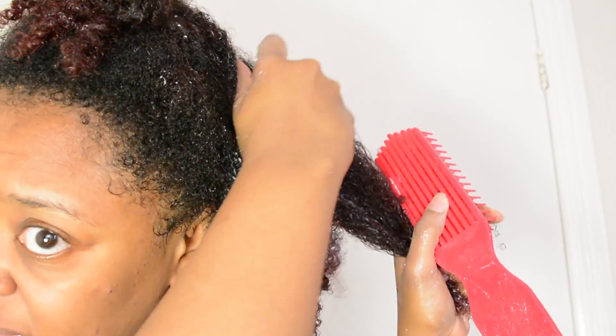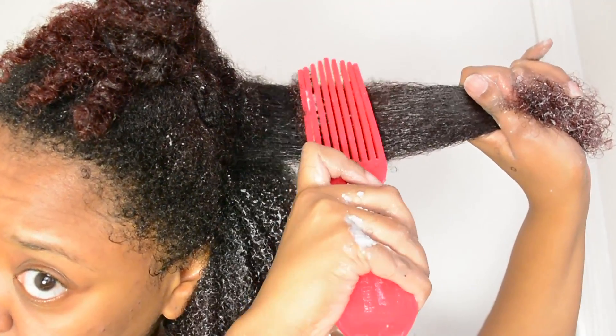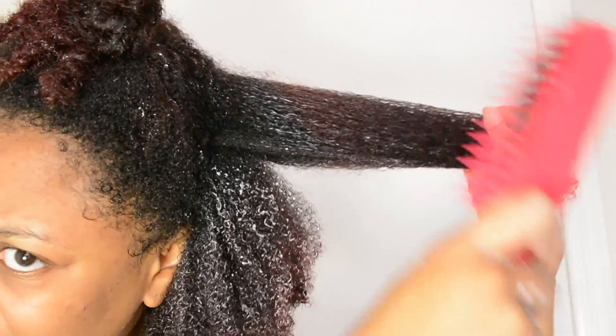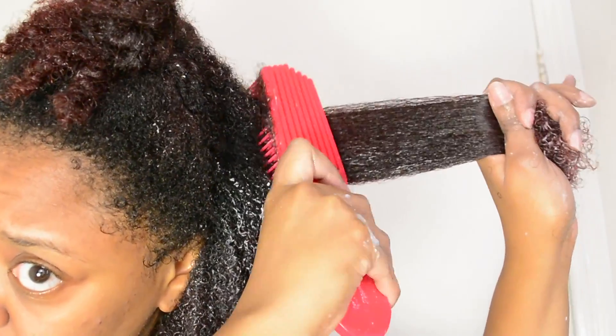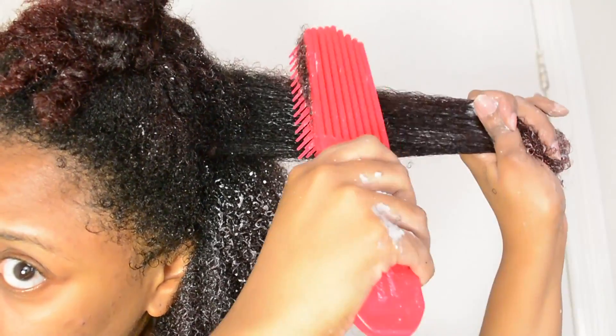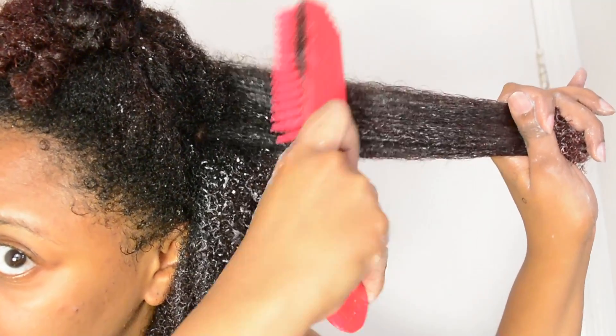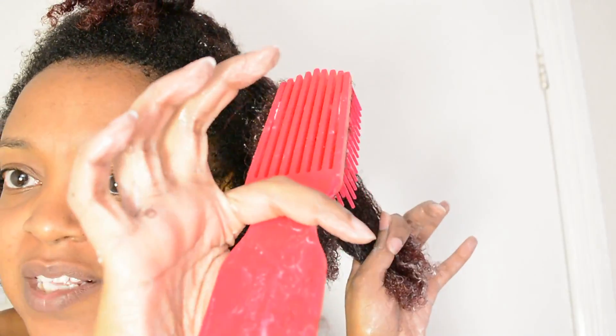Going towards the roots I have to be a bit more careful. With the Tangle Teaser you have to grip it with your whole hand and put it in there, so it's not so easy to control. Whereas because this has a really good handle, you can actually put it into the roots more easily and have a bit more control. I'm still not going to say it's as good as my wide-tooth comb, but the handle has definitely done a better job than the Tangle Teaser did for me.